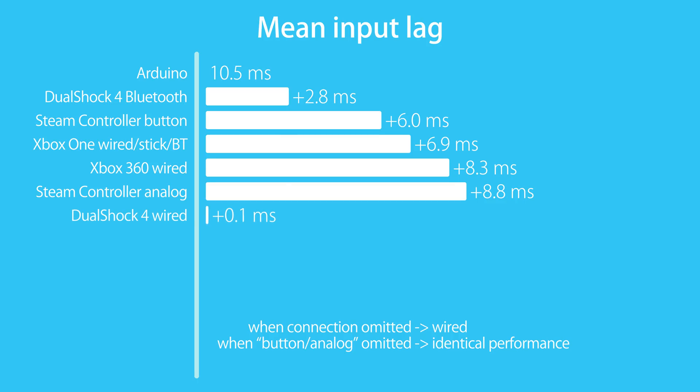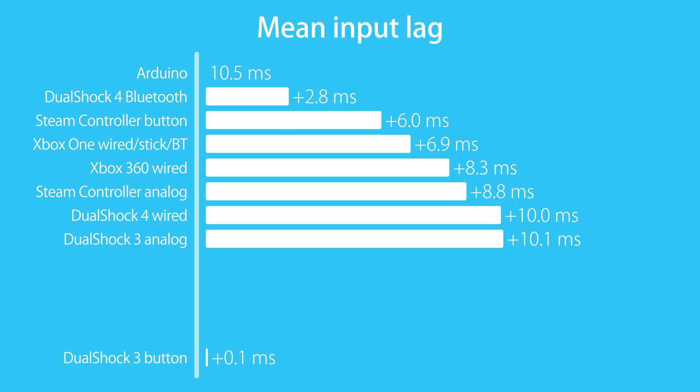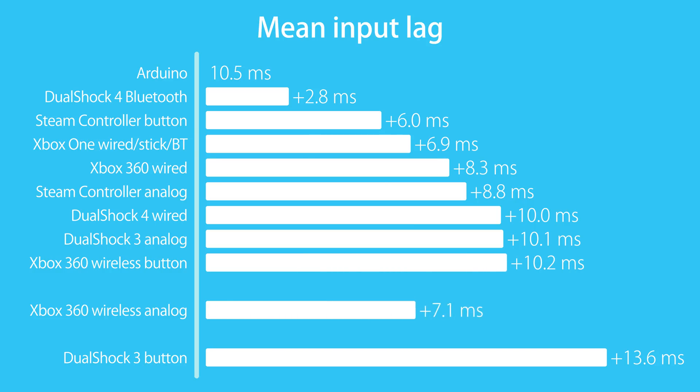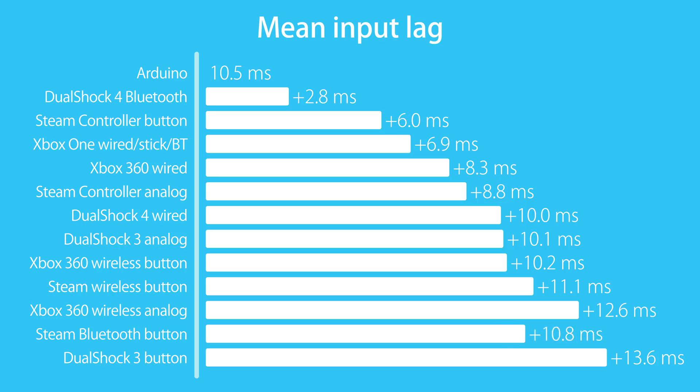At 10ms delay we have the DS4 wired — 7ms slower average input lag than Bluetooth — but make sure to watch on. The DS3 controller also has 10ms delay on analog input, but an extra 3.5ms on button presses. The wireless version of the 360 controller performed a lot different from its wired version, with a 10ms button press and 12.5ms delay for analog inputs — 3 and 5 more milliseconds than wired. The Steam controller had an increased delay of 5ms with the included dongle and over 7ms when using Bluetooth.